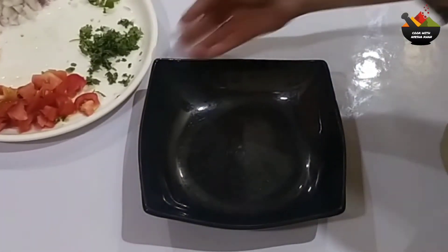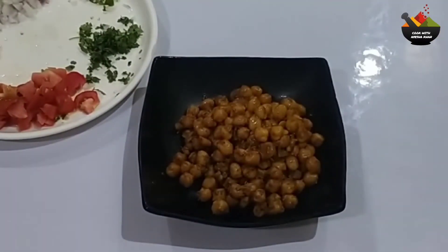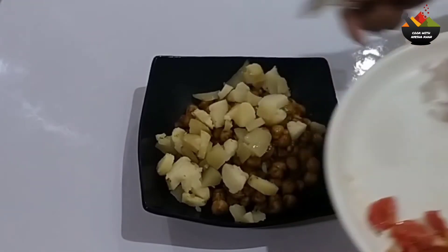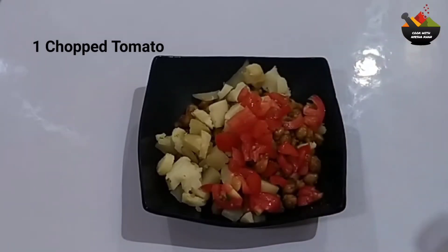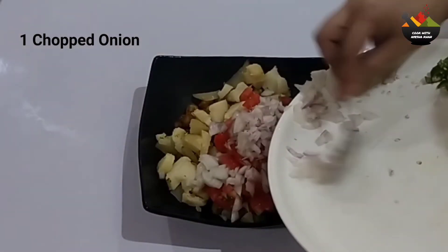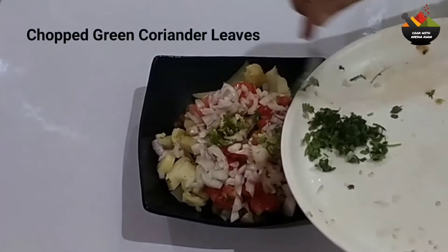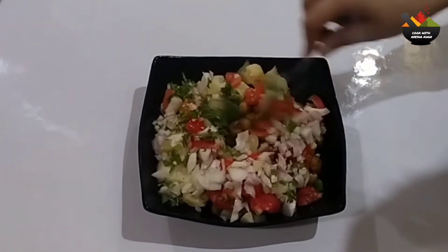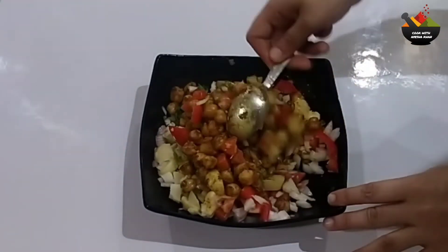Now let's put a bowl. In the bowl, we will add all the ingredients — I will add 2 boiled potatoes, 1 chopped tomato. I used 2 hari mirch (green chilies). Mix it well along with the rest of the veggies.